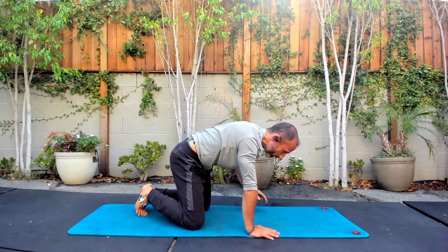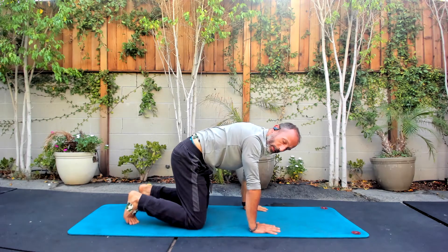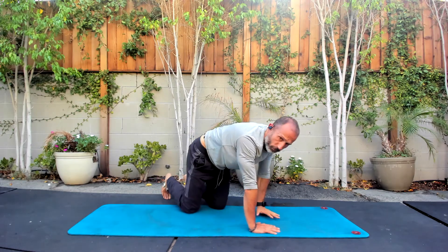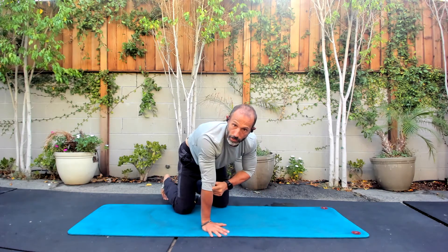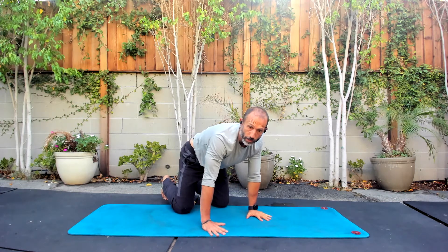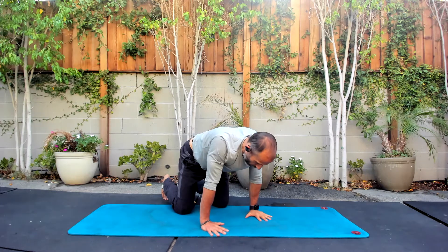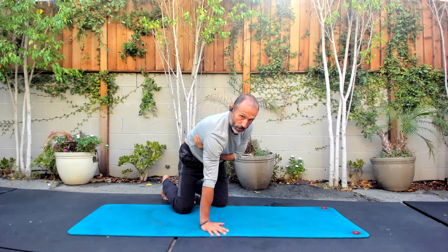We're going to finish off one more core activation piece — we're going to need a lot of core today. Hands want to be nice and flat, elbow pit slightly forward. Don't let your hands curl up — try to keep the hands flat. Push the shoulder away, think about the ribs pushing through, holding ourselves up.